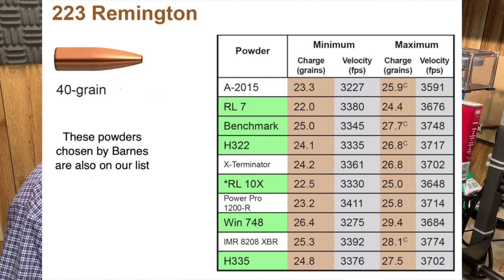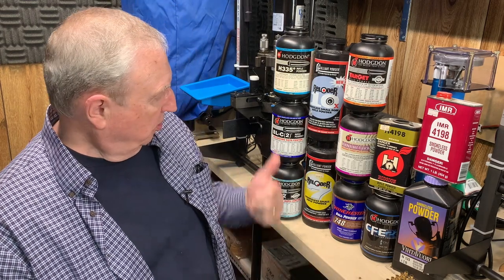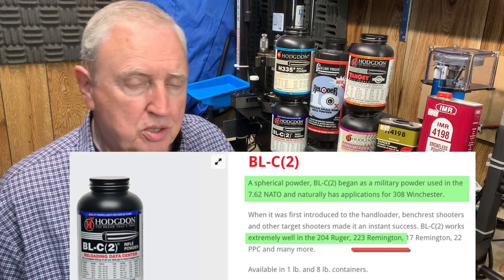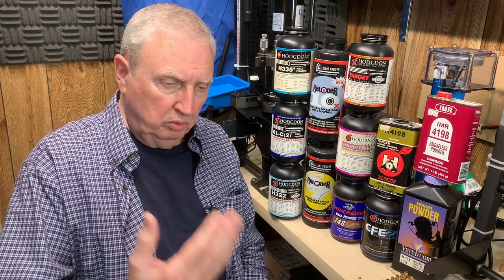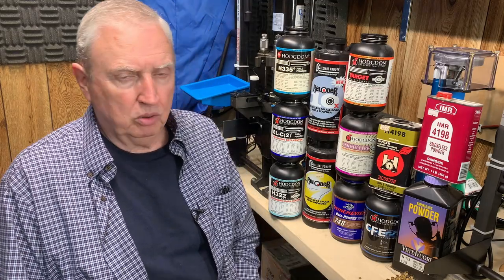Reloader 10X is also listed. Reloader 7 is the powder that Johnny Reloader had the best results with — he was shooting one-hole groups with this, not super high velocity but plenty high. And three others from Hodgdon: H335, H322 — both ball powders — and BLC-2, which was originally developed for the .308/7.62 NATO. They tried it in the 5.56 and it works great there too. So we have a dozen powders.